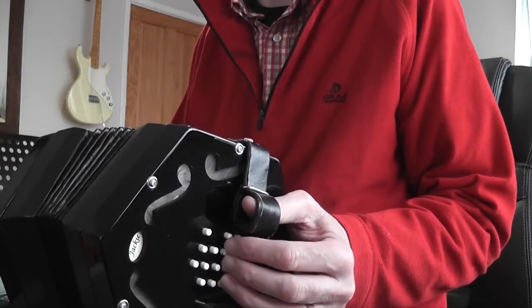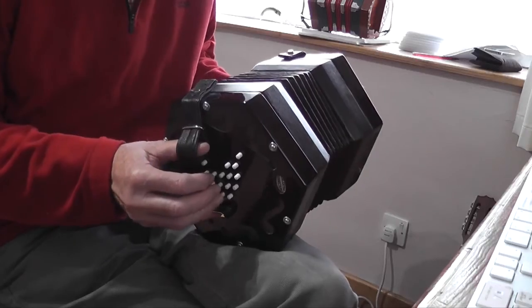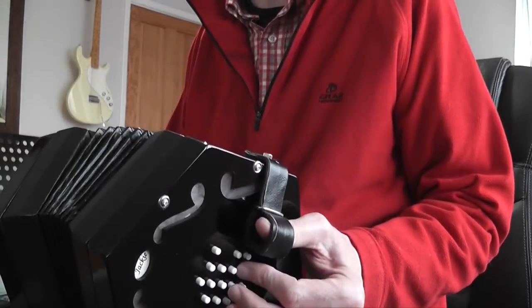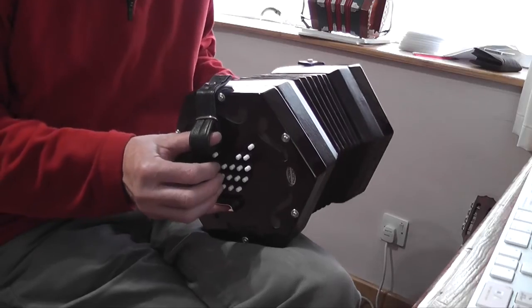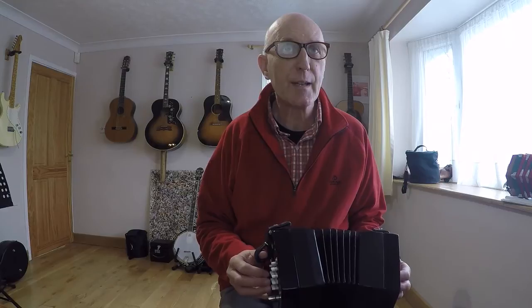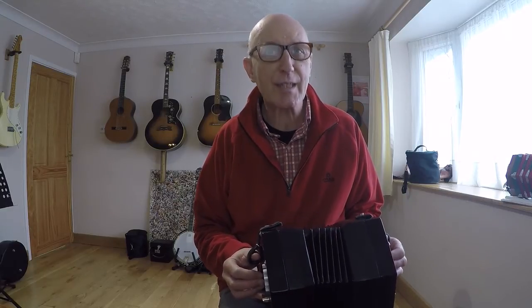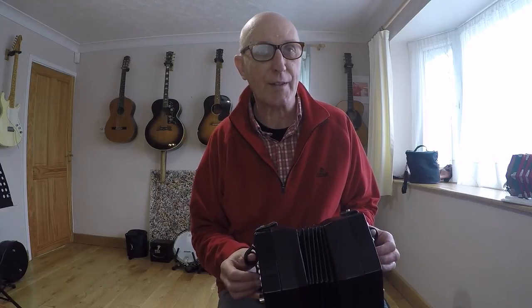It starts with two low Ds, comes up to two Gs, then down to two F sharps, two low Cs, two Es — so pairs of notes all the way through that first bit. D D, G G, F sharp F sharp, C C, E E, and a single D that drops down to the low B, up to E, two low Ds, E, low C, low C again, and then a run down — low C, low B, low A.